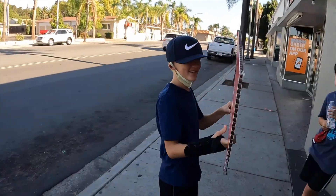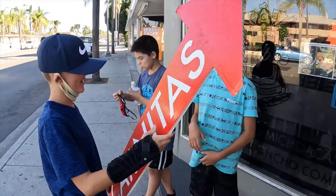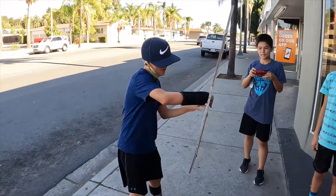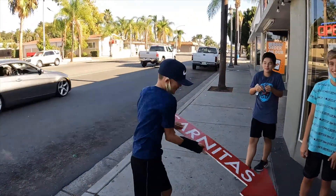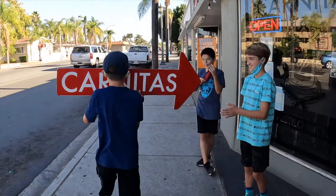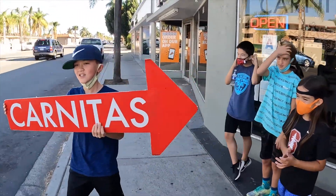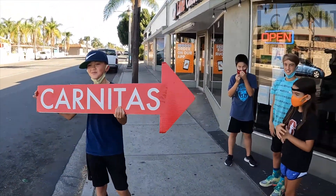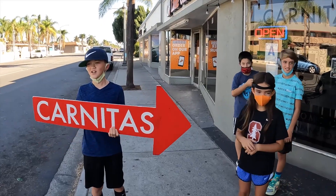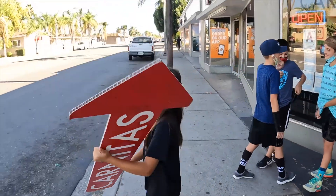Connor knows how to sign spin. Can you show us your sign spin again? Oh, I got you. Ready? Car doesn't want any tacos.